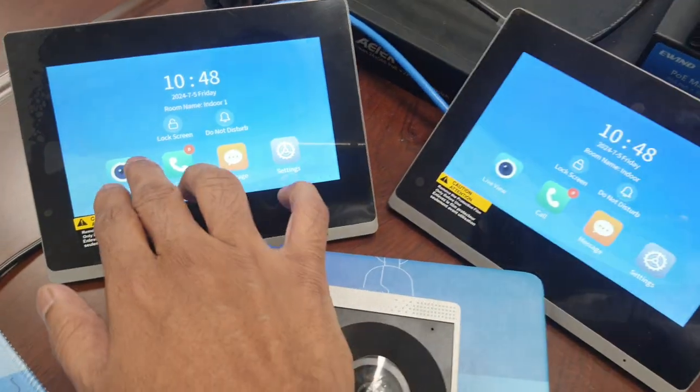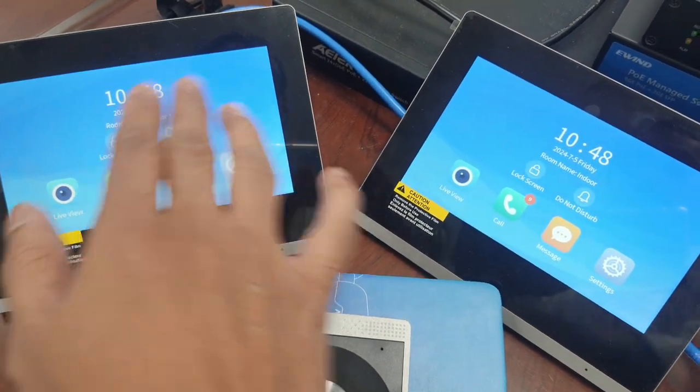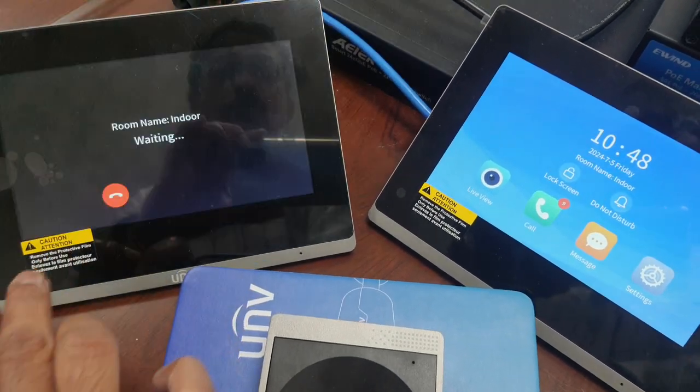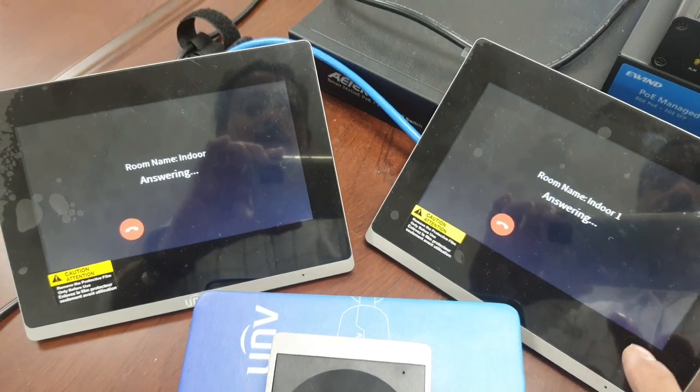I will show you another feature: if you want to call from one indoor unit to another indoor unit, you can go here, press here to make a call, and the other indoor unit will receive the call. You can then answer from the other unit.